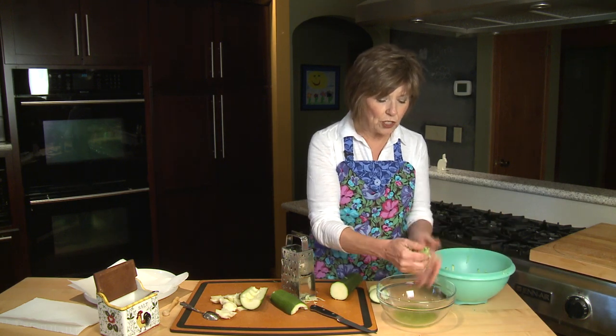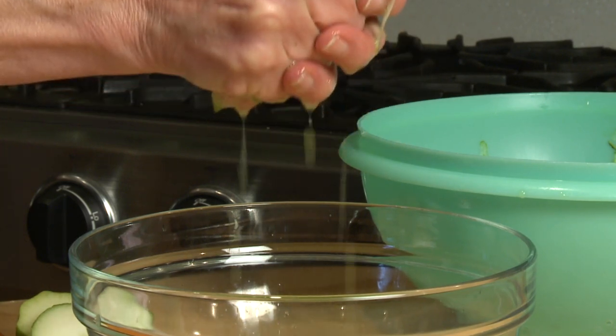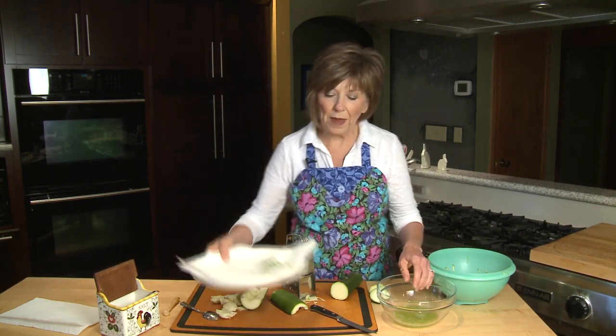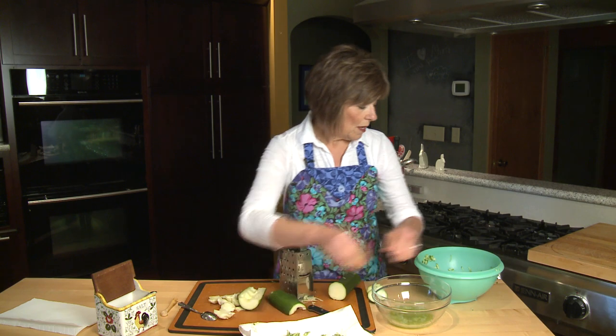Before I use it, I take a small handful of zucchini and squeeze the juice into the bowl. After I've squeezed a lot of that juice out, I set it on a plate covered with a paper towel so a little bit more moisture comes out. We're not going to get all the moisture out — it's still going to be damp — but that's okay for what I like to use it for.